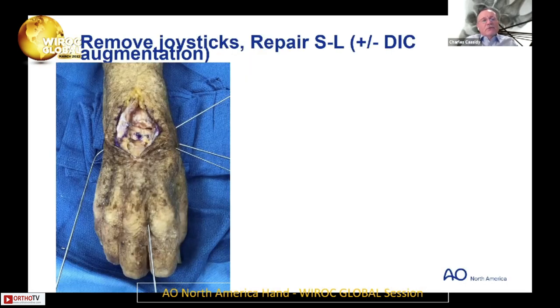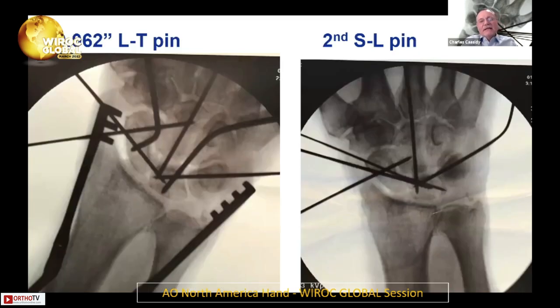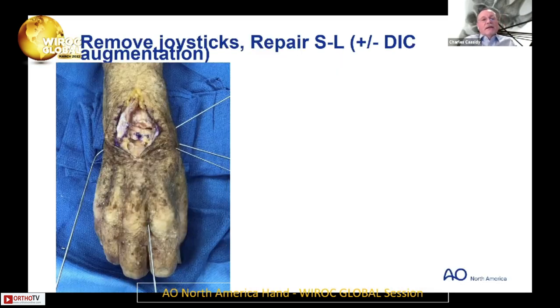Then I'll remove the joysticks. Usually these days I will put a second K-wire from the scaphoid into the lunate if I'm using pins rather than a screw, because it can still gap with just one pin even if you have a scaphoid-capitate pin. I try to make them so they're not totally parallel. Then remove the joysticks and repair using the pre-placed anchors. You can use the dorsal intercarpal ligament if it's not ruptured to augment the dorsal scapholunate ligament fibers. I don't go volar — just dorsal.